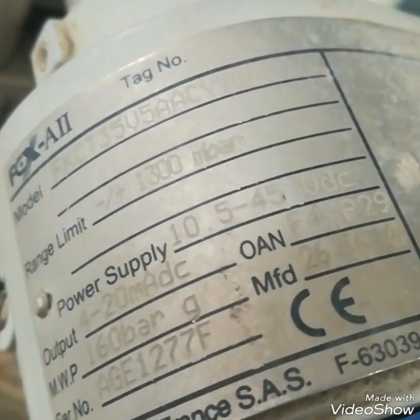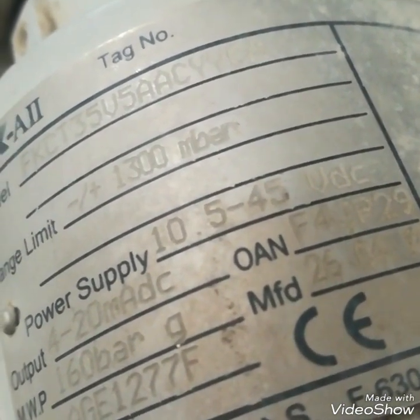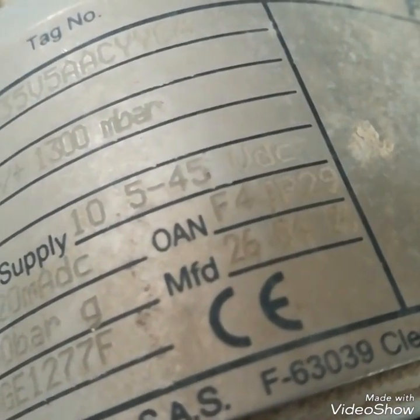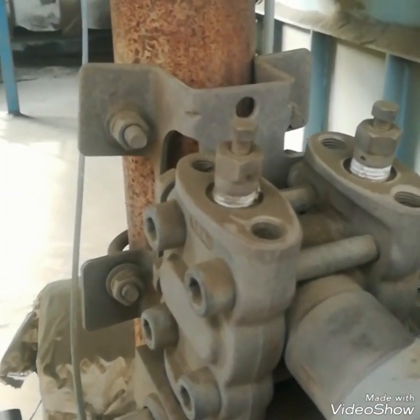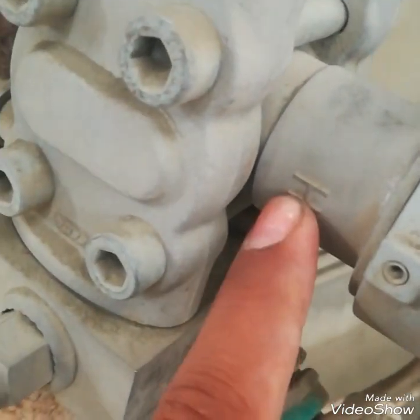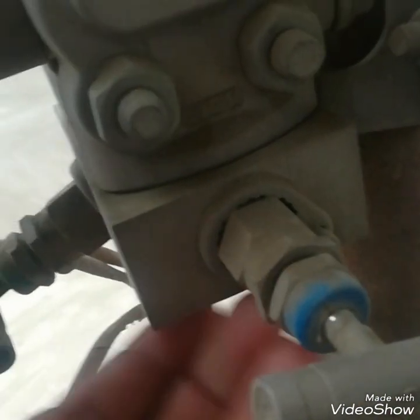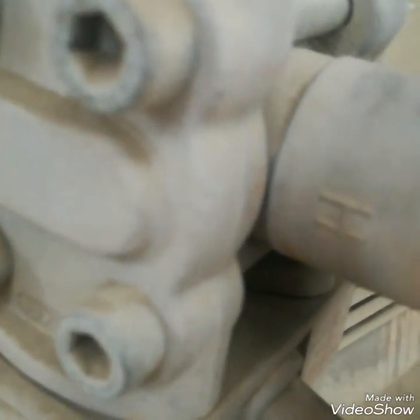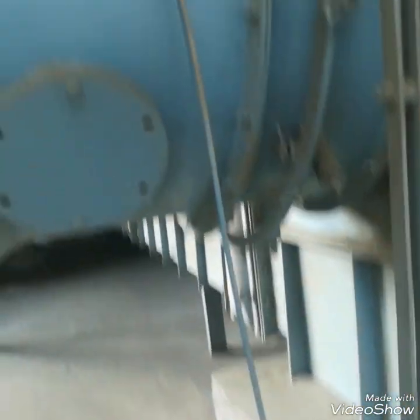This is a pressure transmitter — a Fuji pressure transmitter, FCX-A model. You can see its nameplate: power supply 10 to 45V, and its range is 1300 millibar. It has two sides: H for high side and L for low side. It has a manifold with three valves — one for the high side, one for the low side, and one equalizing valve.